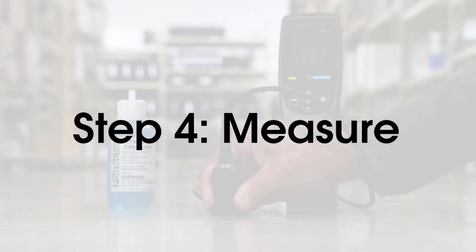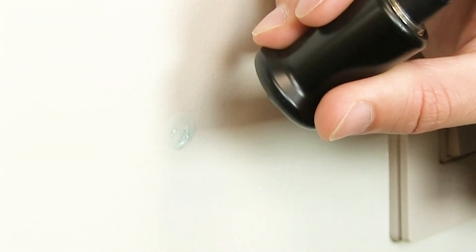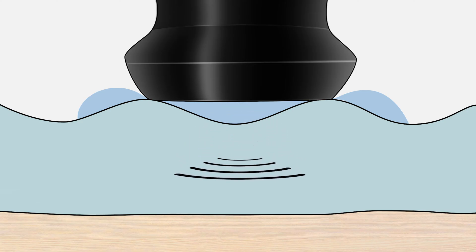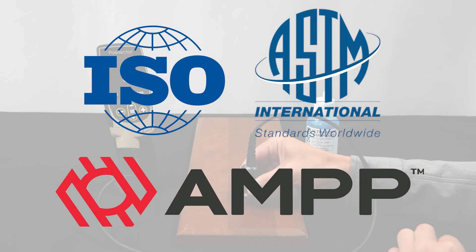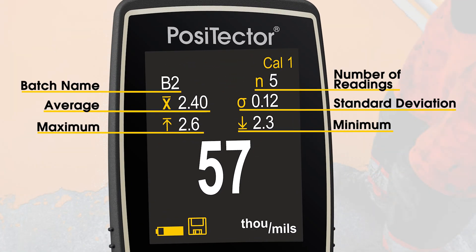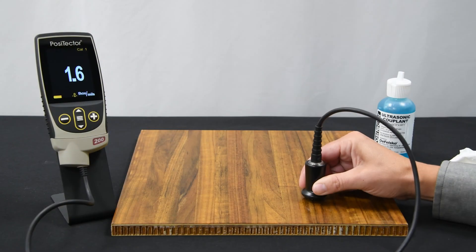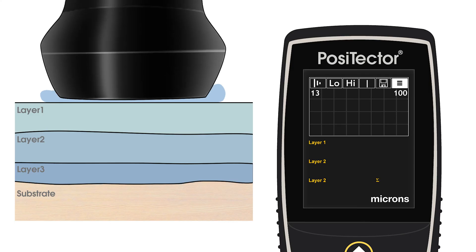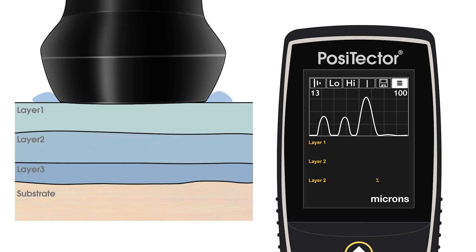The PosiTector 200 is now ready to measure. Simply place the probe onto the coated surface and press down with sufficient pressure to depress the probe housing towards the surface. The instrument sends an ultrasonic pulse into the coating and listens for reflections from the coating-substrate or coating-coating interface, quickly displaying the thickness measurement on the display. International organizations such as ISO, ASTM, and AMPP recommend calculating the average of several readings. Simply turn on memory to display a running average alongside the minimum and maximum values and the standard deviation. The default measurement mode searches for the loudest ultrasonic echo within its measurement range and reports it as the coating thickness. In multi-layer mode, the thicknesses associated with the loudest echoes, depending on the number of layers selected, are reported as individual layer thicknesses.